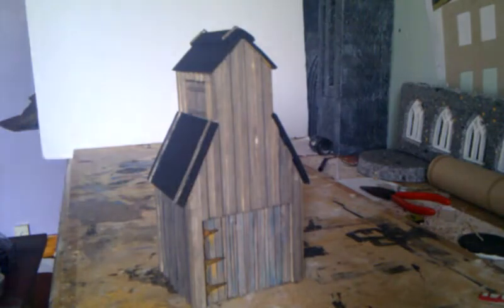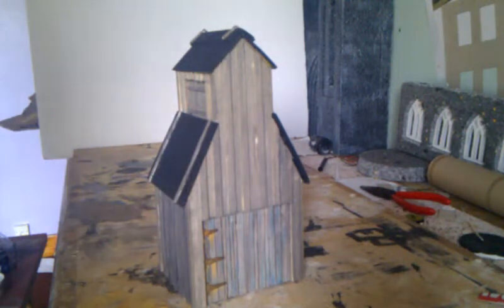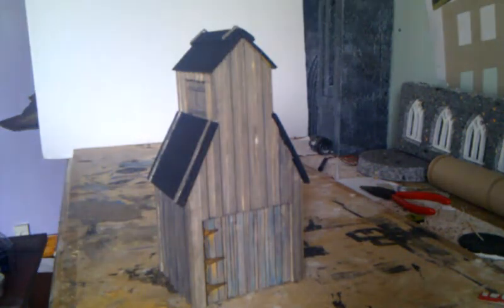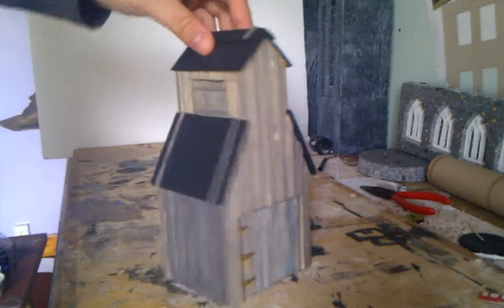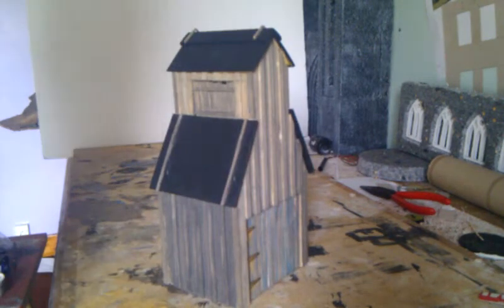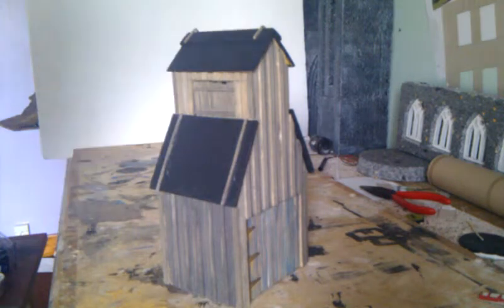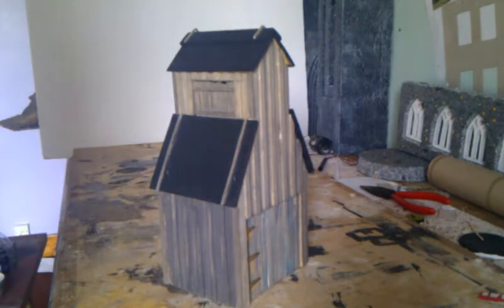Hey guys, another model I've been working on lately. It's quite a peculiar design actually, which is mainly why I chose it, and also that it's local — it's the smokehouse, the fish smokehouse in the nearby town. It's quite a bit of a shack, looking a bit dirty, worn out, and I quite like that, so I decided to give it a go.